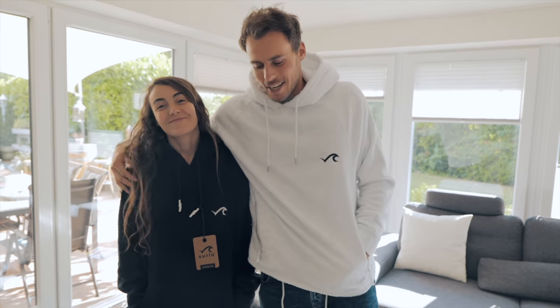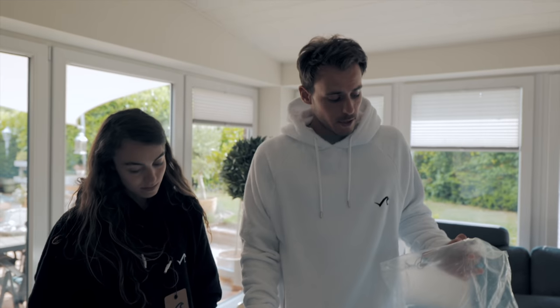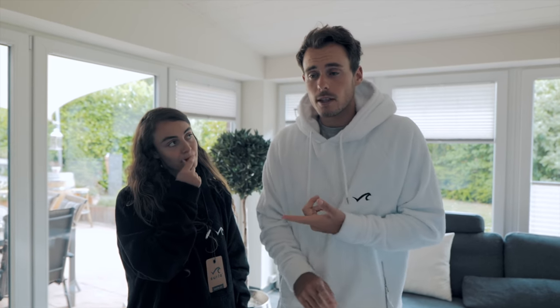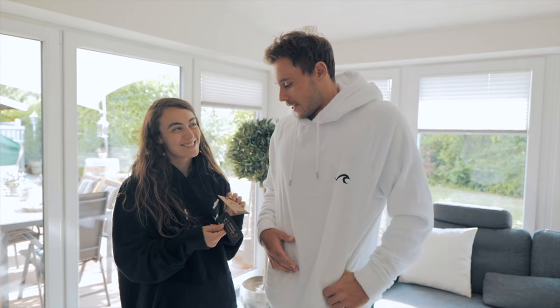Turkey is where Alara is from, so we wanted to produce in a country we have a connection to. The hoodies come in recycled packaging — the wrap around it is recycled plastic. We want to push sustainability much further. For every second hoodie sold we're going to plant one mangrove, which is super cool. Also, a certain percentage of income from the hoodies will go into a program to collect plastic from beaches and keep them plastic-free.